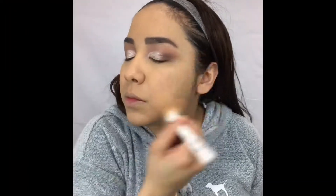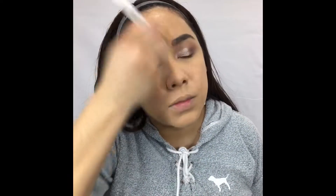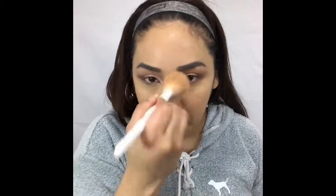I'm gonna go ahead and set my entire face using the Laura Mercier Setting Powder in Translucent. I'm just gonna lightly set my entire face — I don't like to use too much of this product because I don't want my skin to look dry, so I'll just slightly set everything.